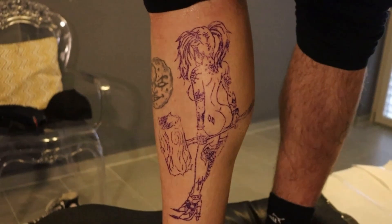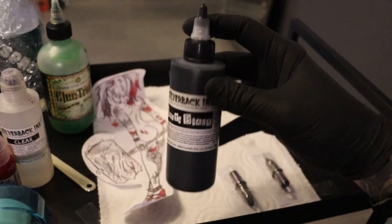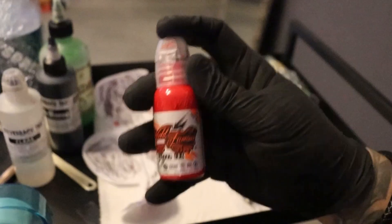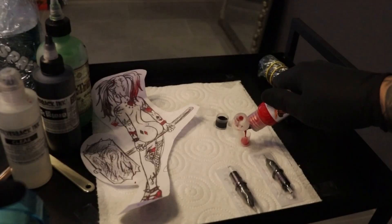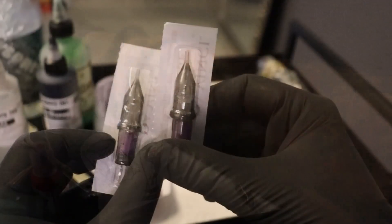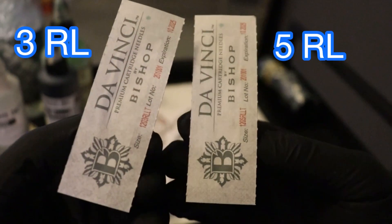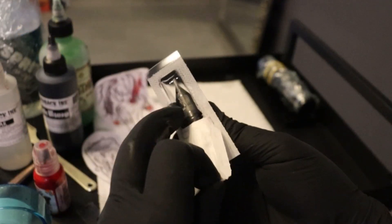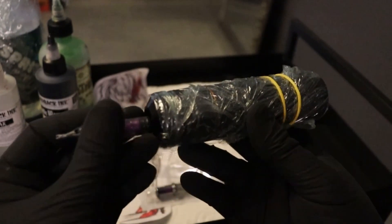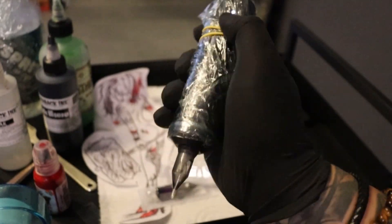I can work with that. Let's take the Silverback Ink, put on the black and of course a little bit of World Famous red. This is just normal water for washing my needles. Here I have the three round liner and the five round liner — let's start with number five, put it in the Cheyenne Solnova wireless machine.